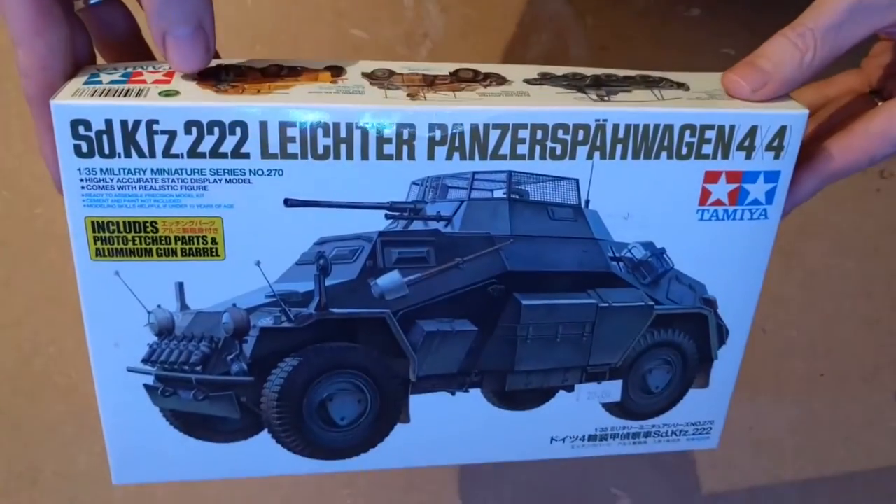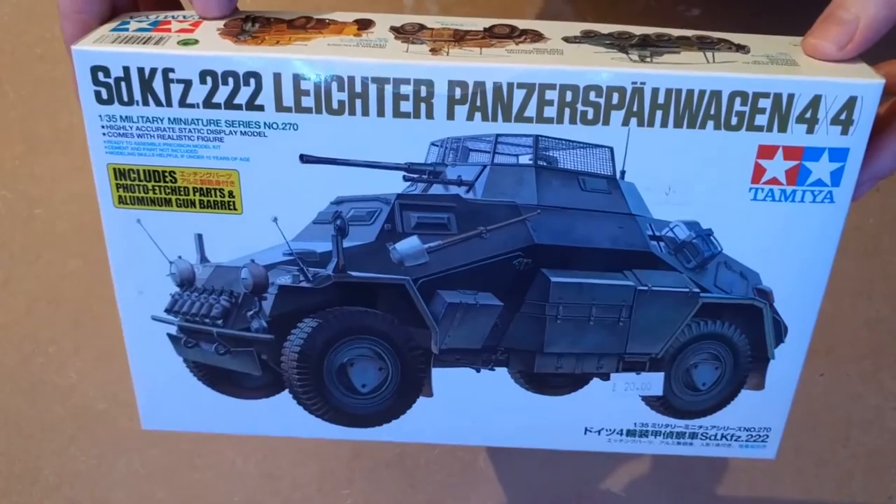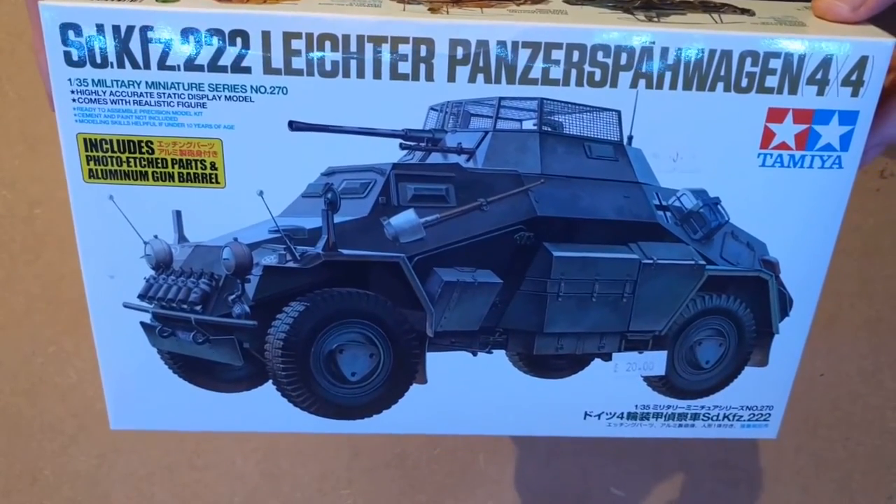The first build I'm going to be doing is this. It's actually the first land vehicle I will ever have made — I've kind of been exclusively working on planes before. It's a German light-armoured car from the Second World War.